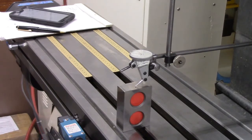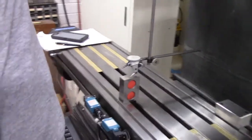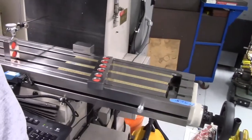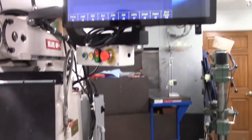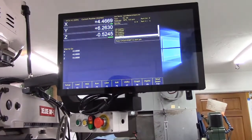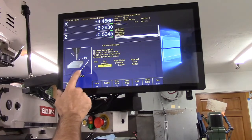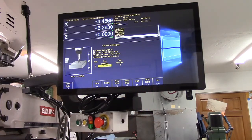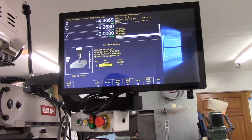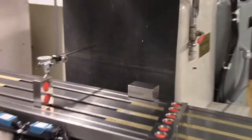Now we've got to go to part zero for Z. F1, part zero — go to Z, set Z to zero. Get back over here.